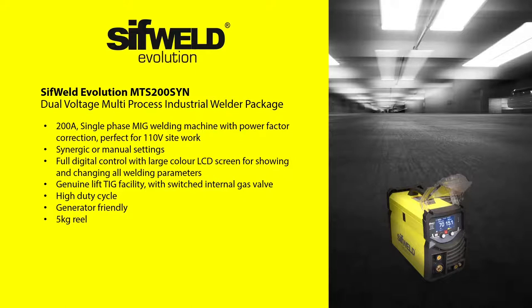Using the large LCD color display screen, you can select and adjust all the settings you need, including current, voltage, gas, arc force, burn back and inductance in MIG mode. In TIG mode, the machine gives genuine lift-arc ignition on direct current, which is used for welding steels, stainless and copper.